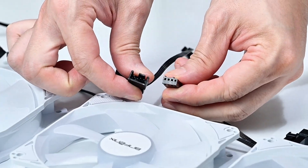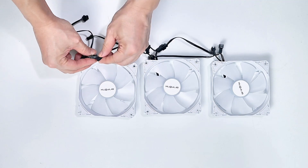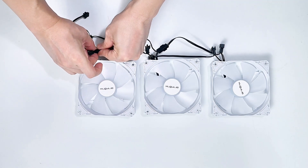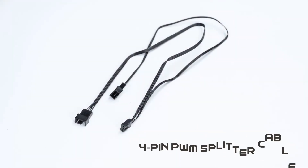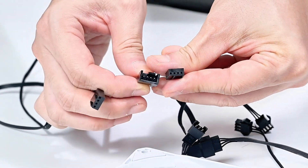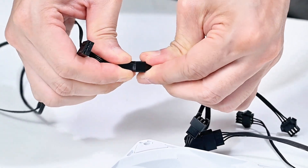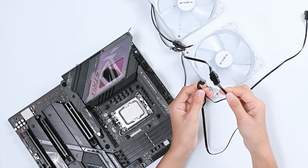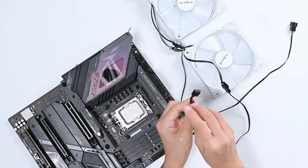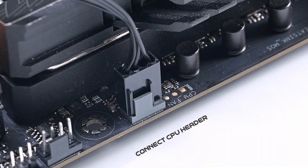Step 1: Fan Connection. Connect the male and female headers of the three fans in series. Locate the 4-pin interface of the 4-pin PWM splitter cable and connect it to the fan interface in series. Finally, connect the other end to the CPU fan header on the motherboard.